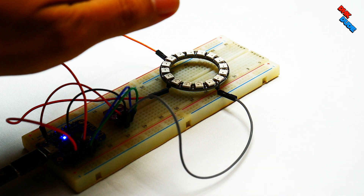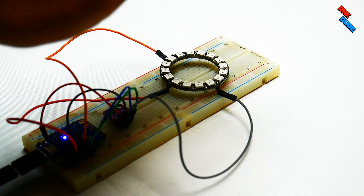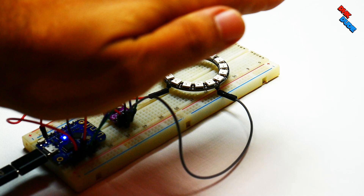What if you could control an LED ring without even touching it? Then we have a nice project for you. Watch till the end to do it yourself.